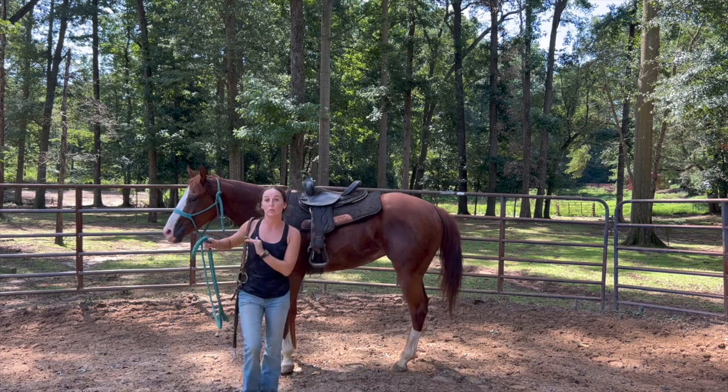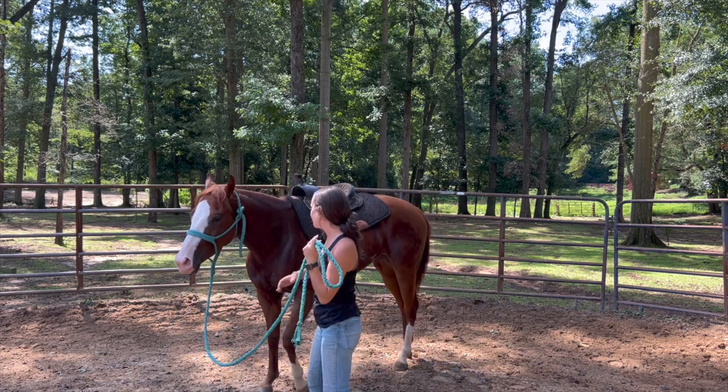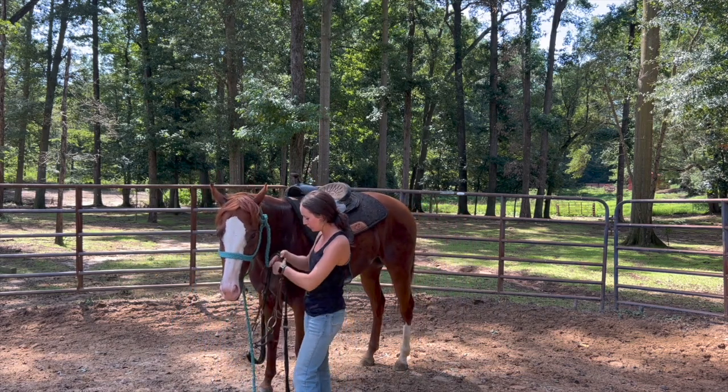Now that I have this girl nice and worn down, I'm now going to put the bit in her mouth. This is how I have learned to do it with her, because a lot of horses are very sensitive in their mouth when they're young.